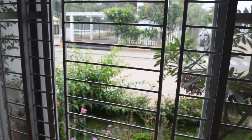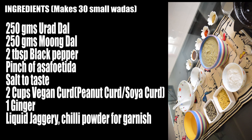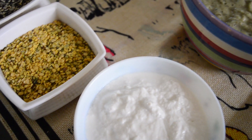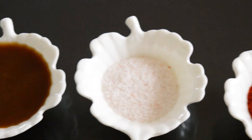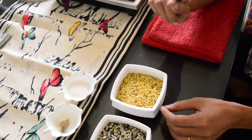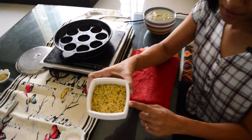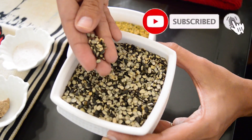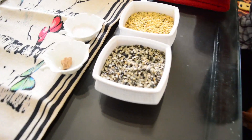Today we are going to make dairy-free, oil-free dahi bada. We have one cup of bukdar and one cup of urad dal. Both the dals are with chilka because fibre is very important to us. We are going to soak both the dals in enough water for seven to eight hours.